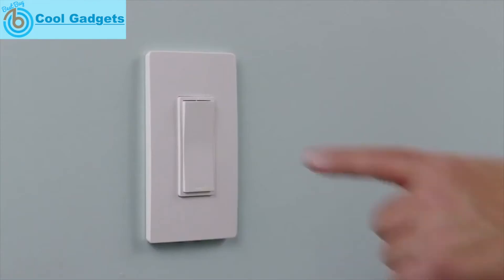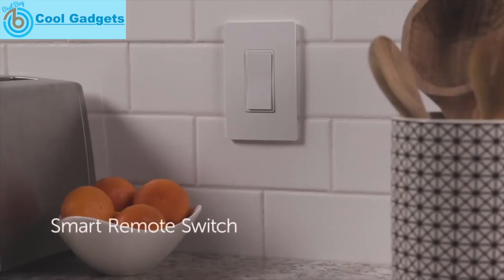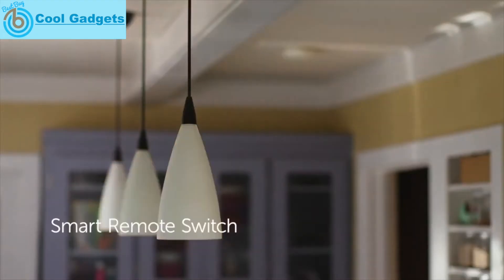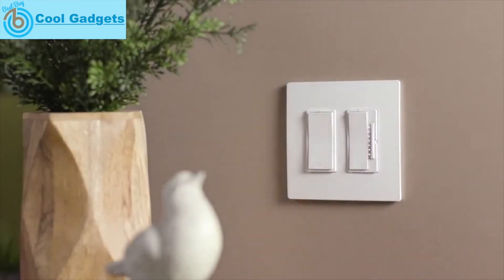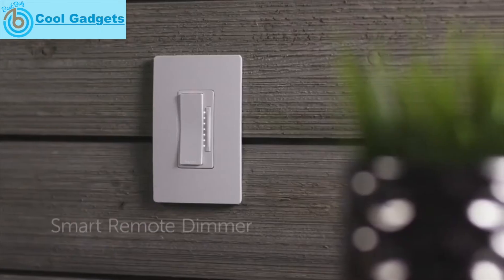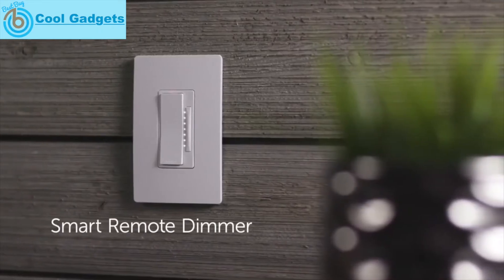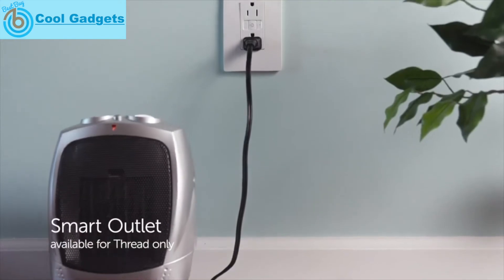Get simple on-off control from anywhere with a smart switch. Use the smart remote switch to control the same light from multiple locations. Set the exact lighting you want when and where you need it with the smart true universal dimmer. Use the smart remote dimmer to control the same light from multiple locations. Get simple on-off control of lamps, space heaters, and more with the smart outlet.